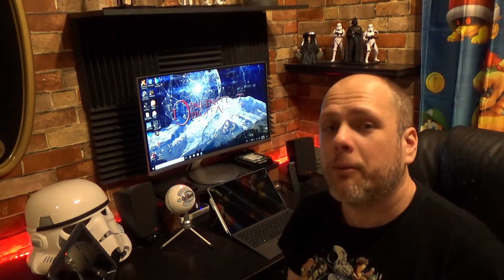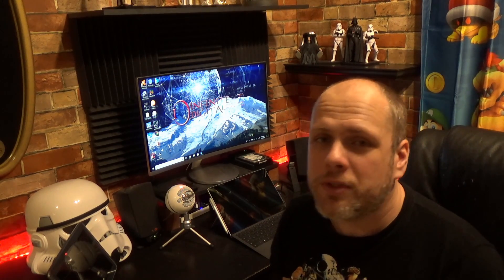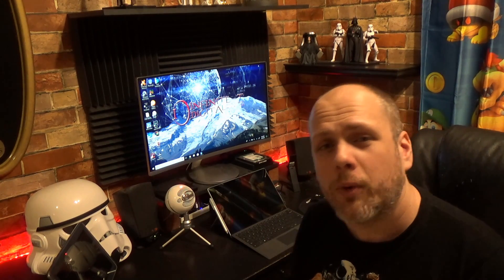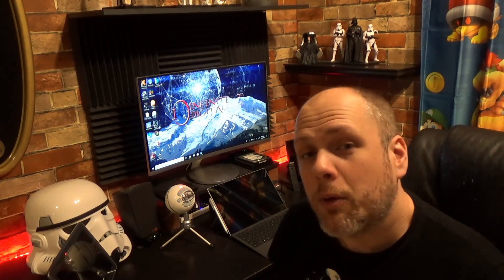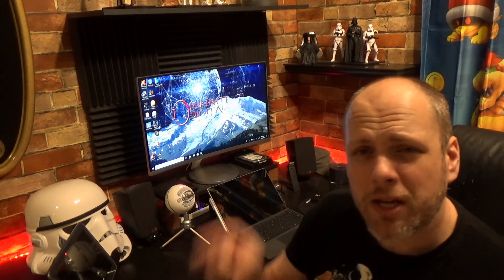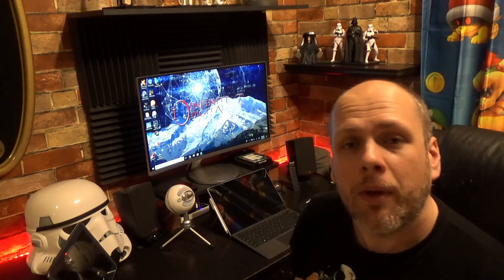Thank you so much for joining me on this Tech Check Tuesday. I'm doing these just about every Tuesday. I also have some videos that I sprinkle in at random times, and I do drone ventures where I take my drone out into the wild somewhere and do some filming of a cool crazy destination. Make sure you check those out too. If you like what you see, let me know by hitting the old thumbs up, and if you want to see more, make sure you subscribe and ring the bell so you know when one comes up.